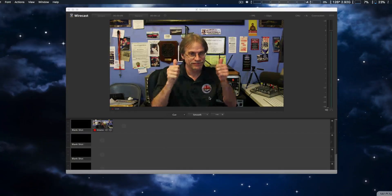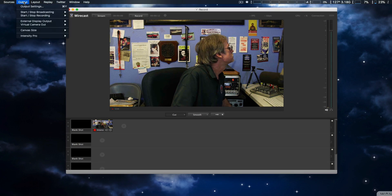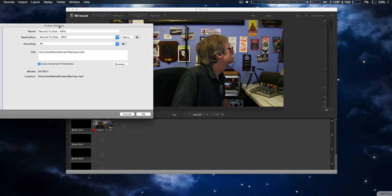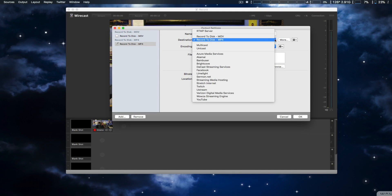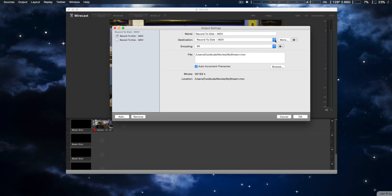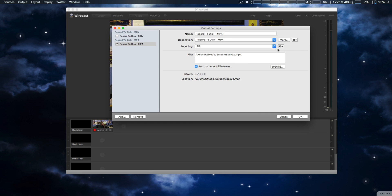There I am getting ready to go. First we go to Output Settings in Wirecast. We can look at the MOV setting, which already has 4K — it actually has four resolution settings. In this case we're going to use 4K, but I'm going to show you how to do it using MP4, which is more highly compressed.